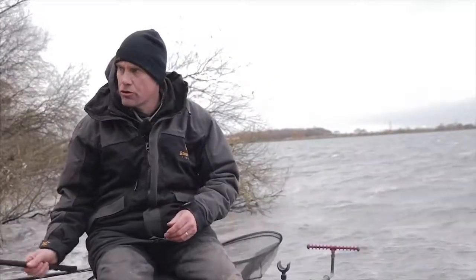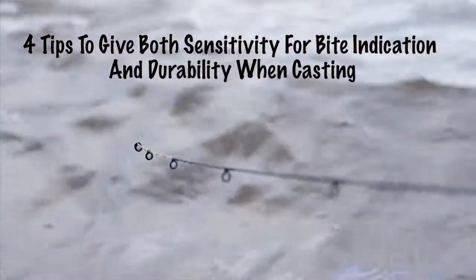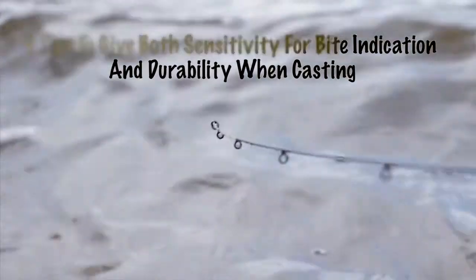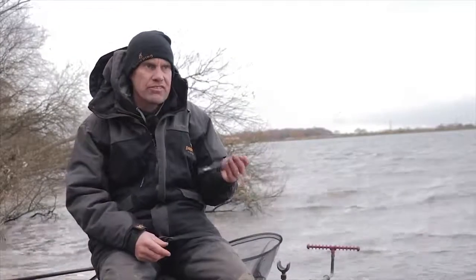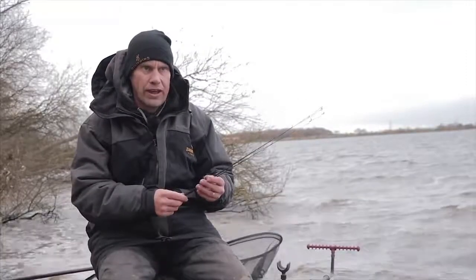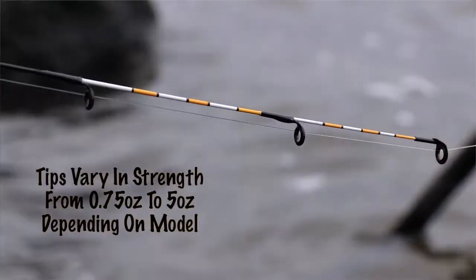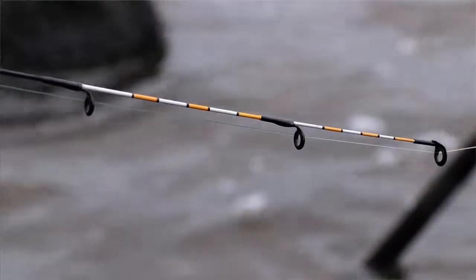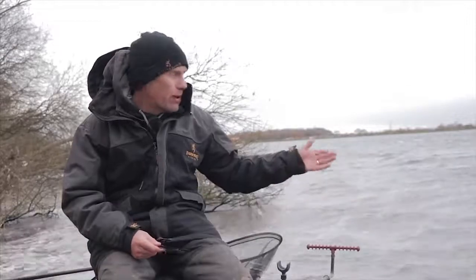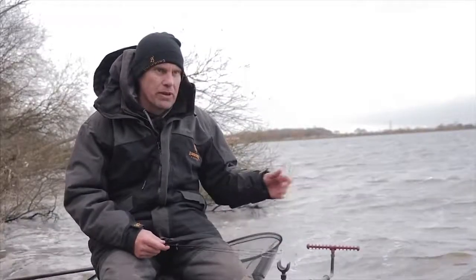What we do get with this rod is four tips. I've got the one in the rod and these four. We've got 0.75 ounce, one ounce, 1.5 and two ounce, which covers us for the majority of conditions we need to be fishing in — especially today where we've been using the two ounce tip to make sure we hold in these choppy conditions.